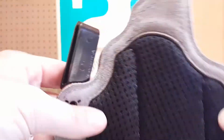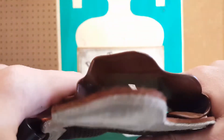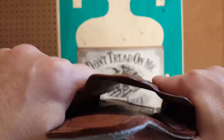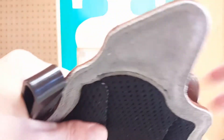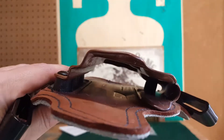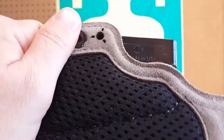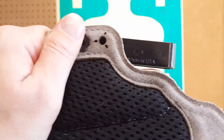All of these screws are adjustable, and this retention screw right here is adjustable. Keep in mind though — if you snug it down too tight, when you put it against your body it's going to be even tighter, making it more difficult to draw and reholster your weapon. Also, on the back of the clip it says 'Made in USA,' and not just the clips — the entire holster is made in the USA.